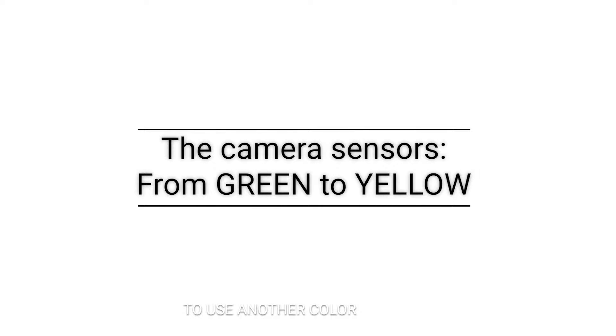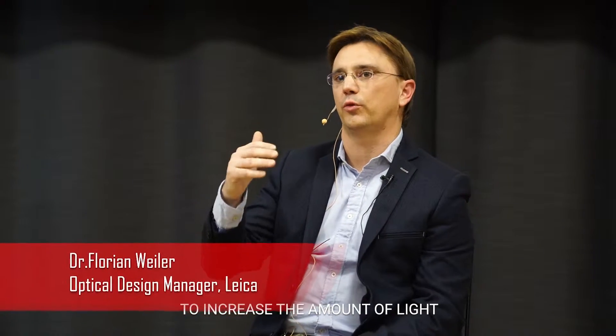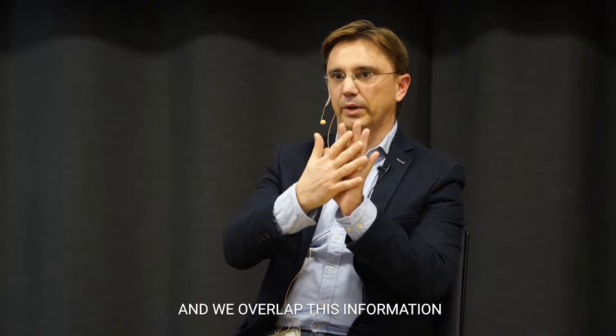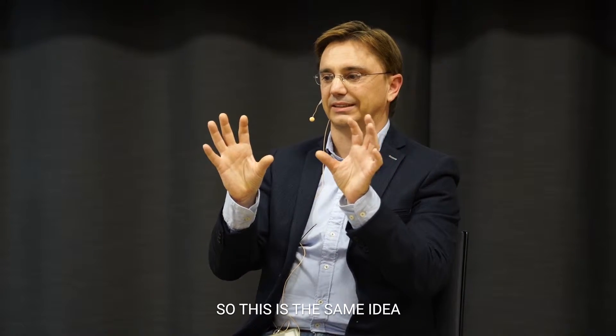One point: to use another color to increase the amount of light is not new. We did it with the P9. We used a monochrome sensor and it has white pixels. So we used an RGB sensor and we overlapped this information with a white pixel sensor. So this is already the same idea.